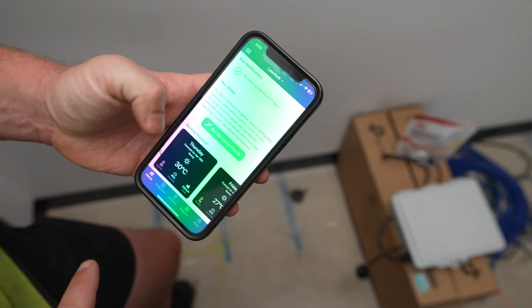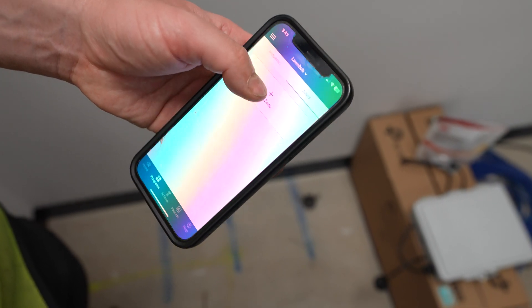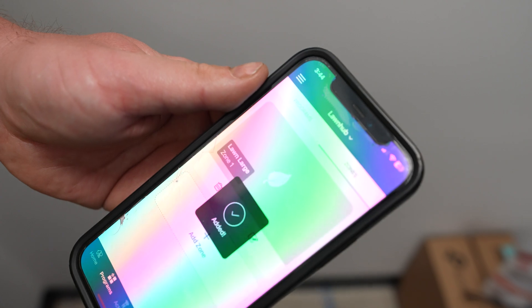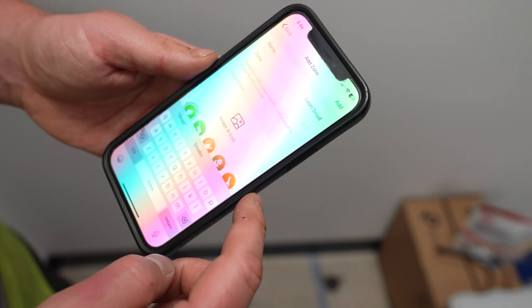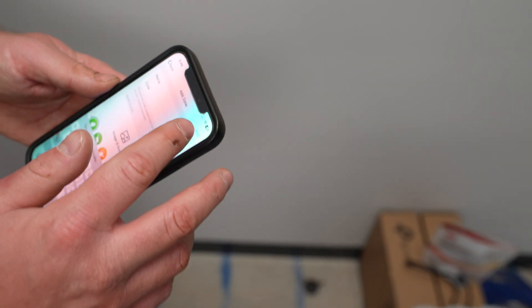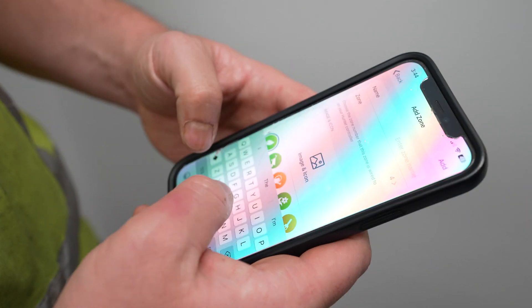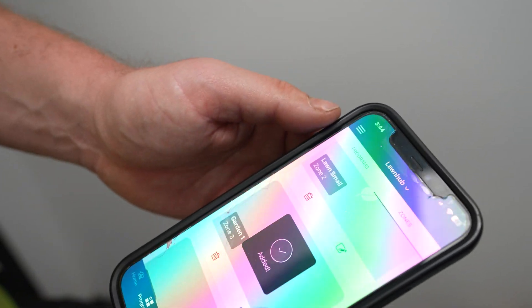If you press through the programs button, you can add a program and start setting up zones. The name of each zone is whatever you want to call it, and you can add additional zones. You'll notice an image and icon option — you can actually take a photo of your lawn area, so it's a visual representation rather than just a name. Whether it's a back garden or a pot plant section, you can have a photo of it. This is especially useful with more than four zones. The Hydrawise controller goes right up to 24 stations, so it can get complex.